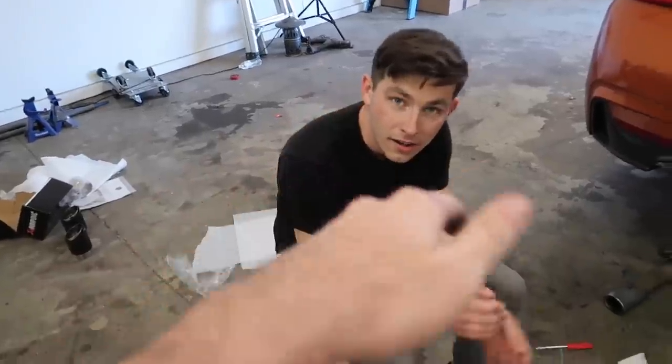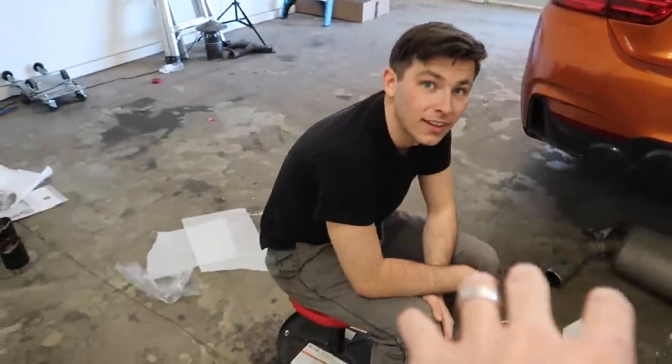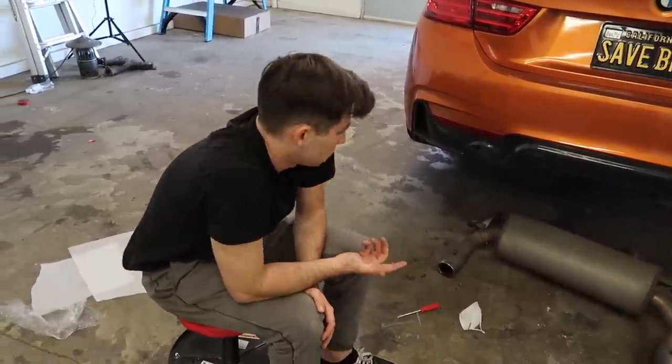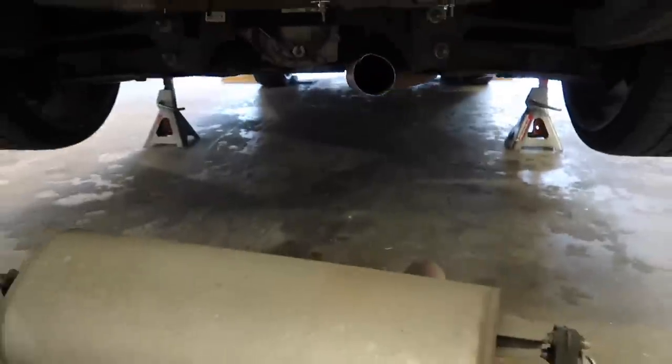I've seen a video where a guy goes straight from the cat — takes off the cat, turns on the car directly from the headers to the cat — and it sounded all right. But when you put the whole exhaust on it actually sounded way better. The exhaust makes a huge difference. Should we test it just for a little bit? Yeah, we can compare the difference — this is just a straight muffler delete. Let me show you guys how that sounds right now.